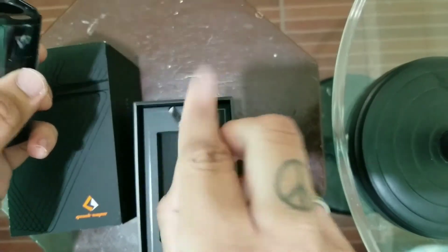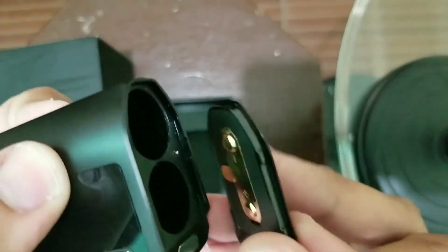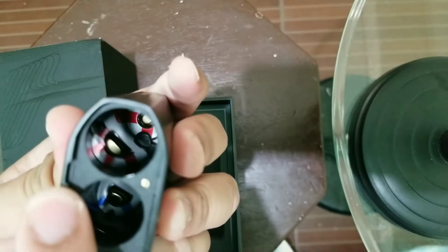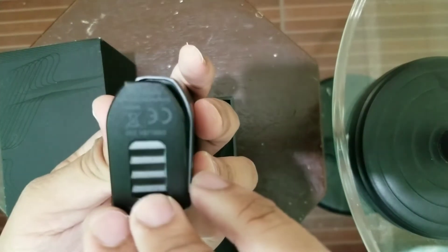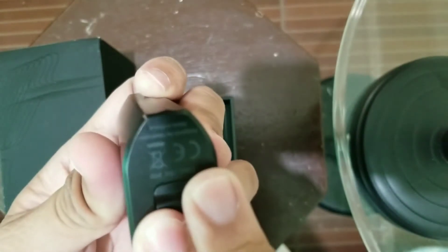Hindi ganyan maglagay ng cap. Kunin nyo yung tab dyan — may tab dyan magkabila — and then may notch dito. Kailangan nyo i-align yan tapos itulak nyo. So align then push, ganon lang kadali.